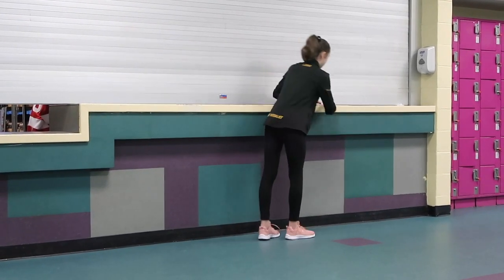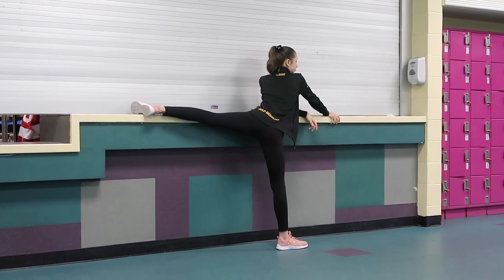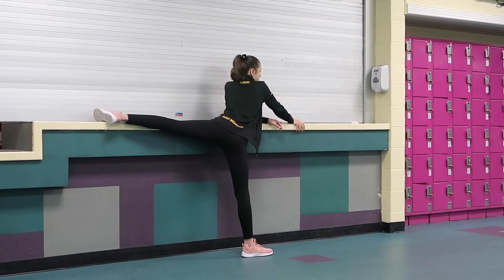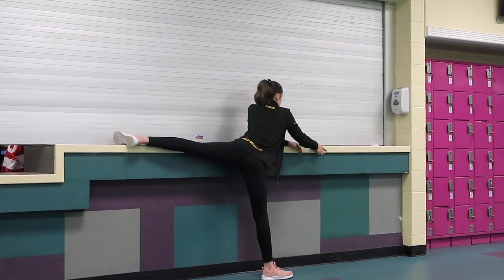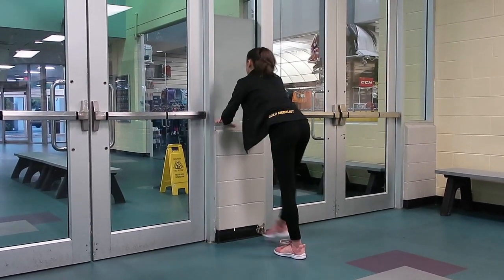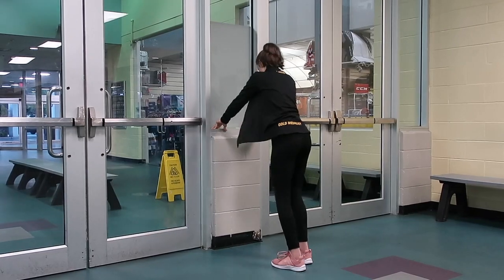Then you're going to repeat that stretch on the other side. Next, move to a wall or anything you can hold on to, and kick your leg up around 10 to 20 times into a spiral position — it depends on you. Try to get your leg as high as you possibly can, because the higher you can get it here, the better it will help you on the ice.